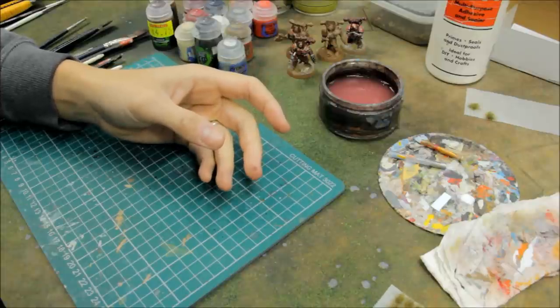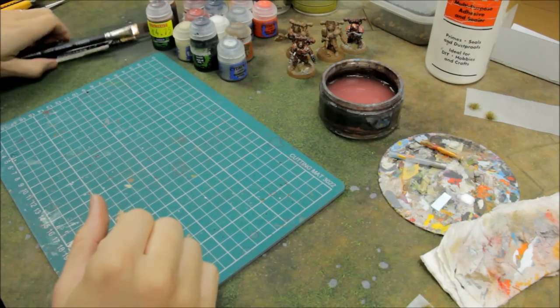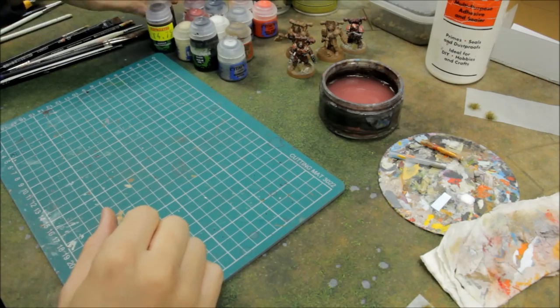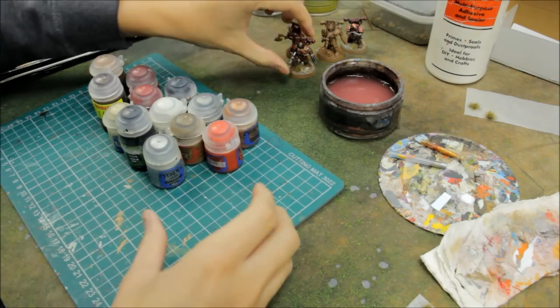You can get tufts of grass from places like eBay or Green Stuff World. You'll also need a selection of brushes in all sorts of sizes. For paints, it's actually quite a small palette — a strong theme for this one.